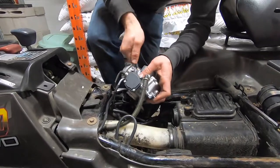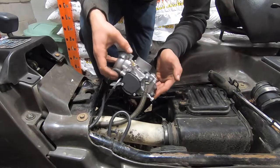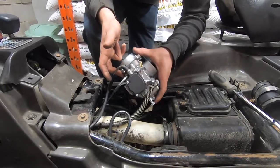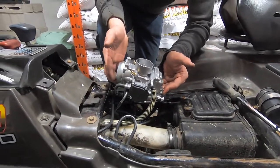So that's my review on the carburetor. We're going to pull this off and put the Mikuni back on and let you know how it runs, and we'll finish off the video.